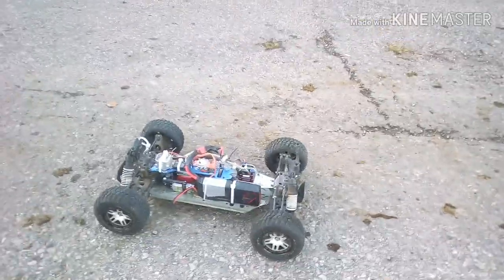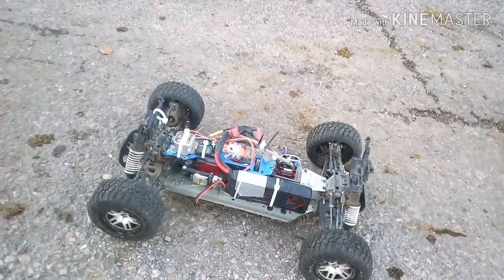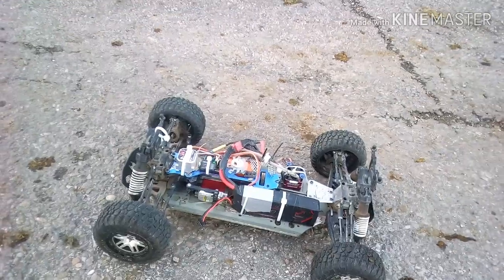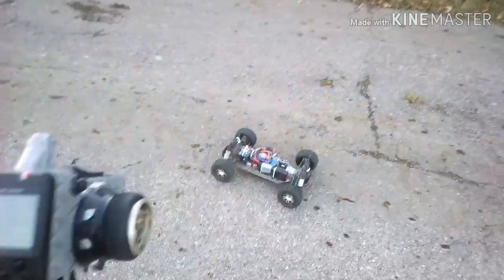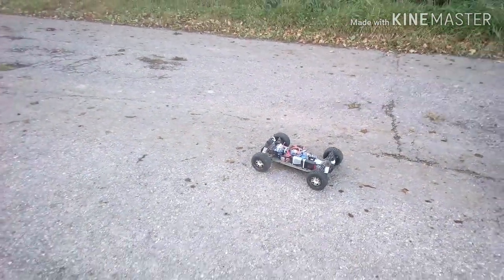I recommend that you give it a try. This gyro actually cost me four pounds off eBay, so if you want to give it a try it's super easy, providing you've got the appropriate transmitter as well. Thanks very much for watching guys.